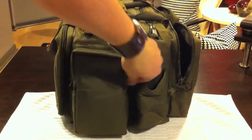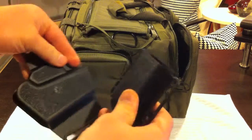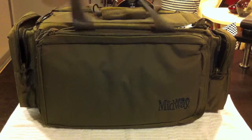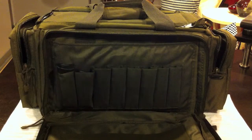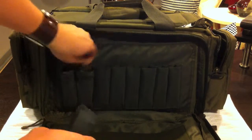On this side, the Glock Sport holster and Sport Mag holster. By the way, this is the Competition Range Bag by MidwayUSA. Got some extra mags for the Glock 26.